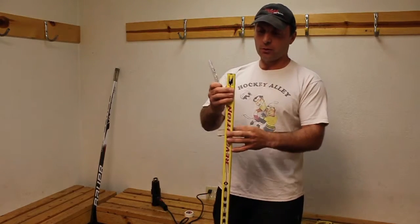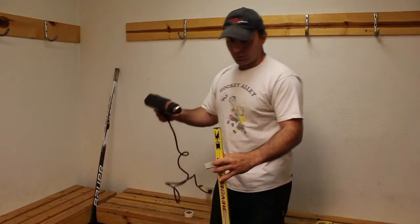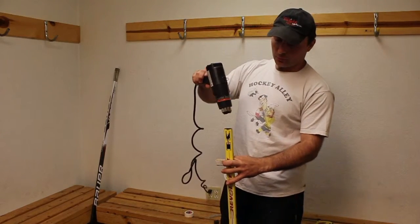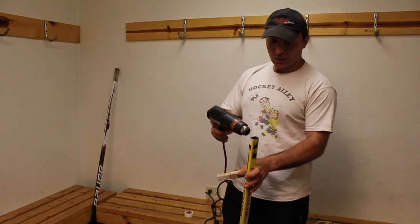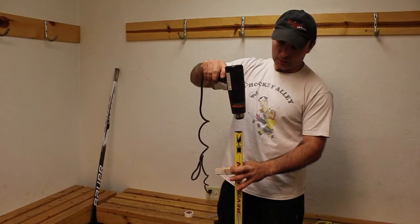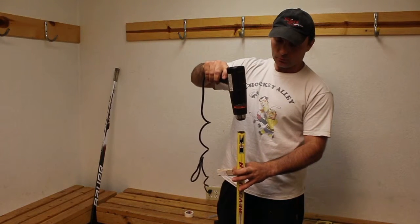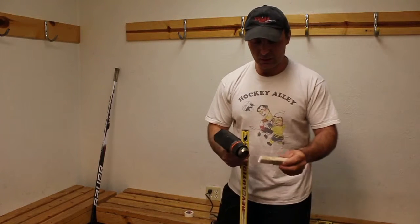What you're gonna do is heat the shaft up from the top. Do not heat it from the side because you don't want to destroy the stick and let it bubble. If you do it from the side, keep it moving. But what I like to do is heat it from the top — let it get really hot — and at the same time you're gonna heat up the plug.